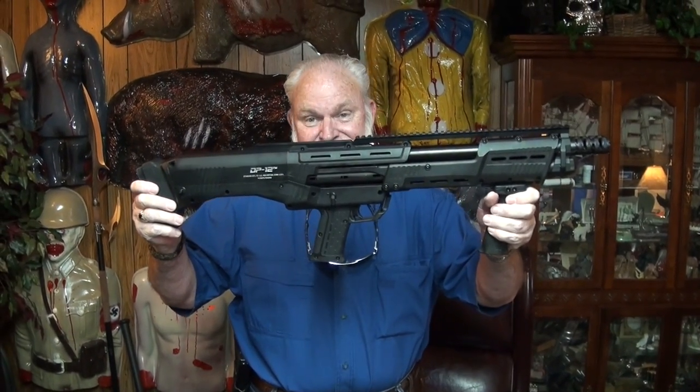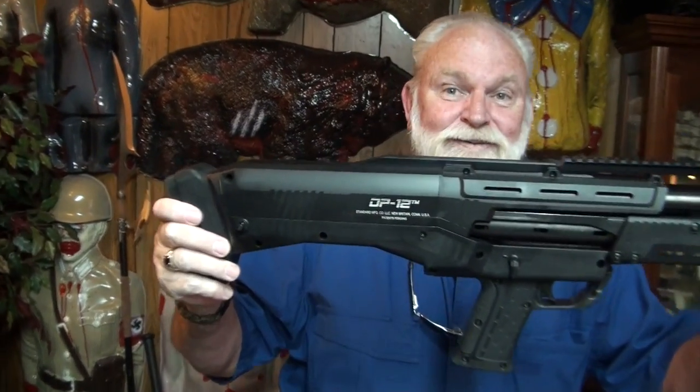Hey guys, Big Daddy Hoffman 1911 coming to you. Look at this — the DP-12.